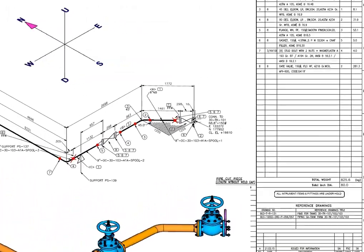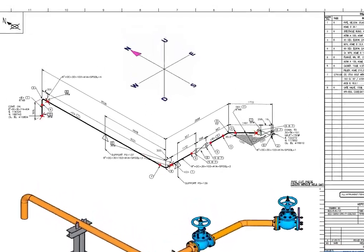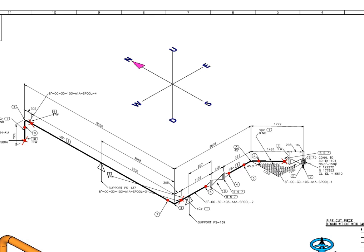This piping starts from a tank nozzle, then goes to northwest 45 degrees. After the 45 degree turn, the piping goes straight to west, then turns to north 90 degrees, and then turns downwards 90 degrees again.